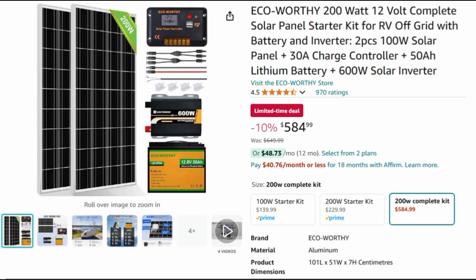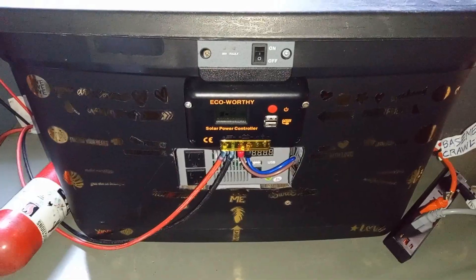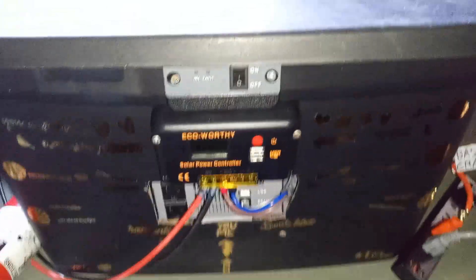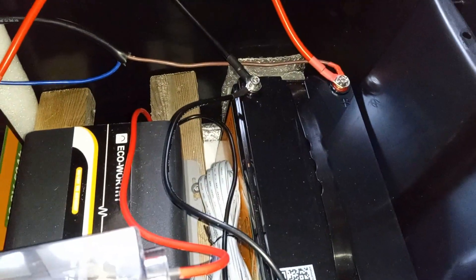I liked it so much that I bought an additional 58 Ah battery to upgrade it, and I put it all inside of this tote — it's a durable, extra rigid tote. It fits everything perfectly. I cut a hole in the front, and I've got 250 Ah of batteries in here on either side, with the inverter in the middle. It all just fits in here perfectly.